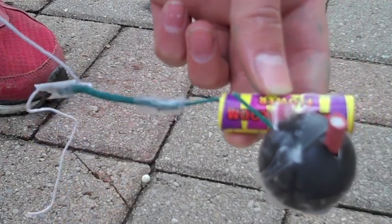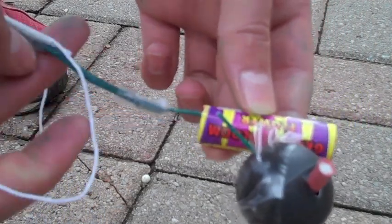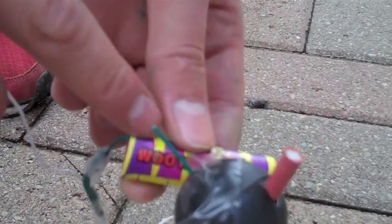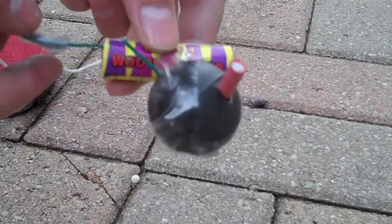So here we have our mini succession. Basically this will go off — light the fuse — and then it will set off our ground bloom flower, and then hopefully it will end with a boom.